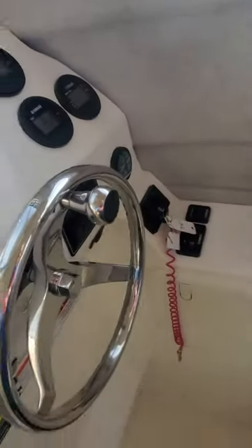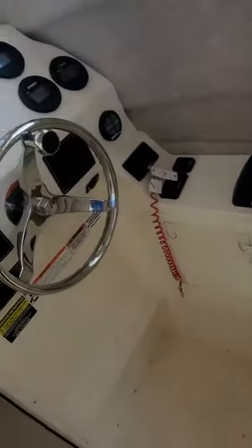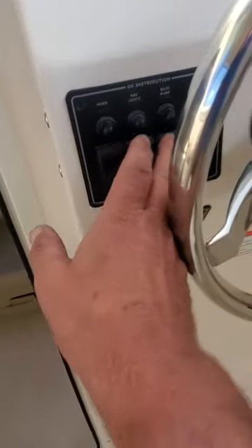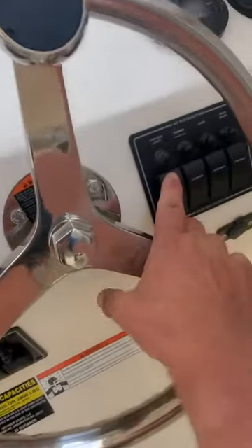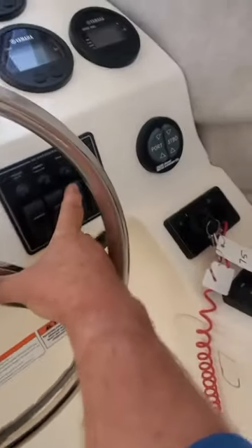You've got your trim tab control, your DEC control box here, and the serial number. It's not cables — it's actually wires. Your horn works, lights work, bilge pump works, wipers work. I kind of like those pop-out windows. Some people do, some don't. The fish box is for the back — I'll show you that.